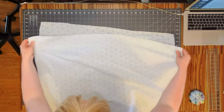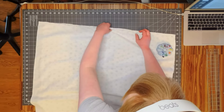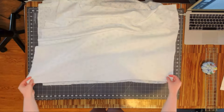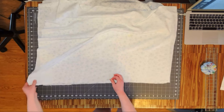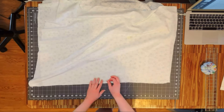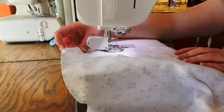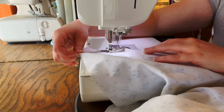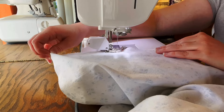Now it's time to sew the skirt panels together — we'll sew the side fronts to the side backs and then sew the two backs together to make a full skirt. I did use a zigzag stitch down all of these seams to cut down on fraying so that this dress lasts as long as possible.